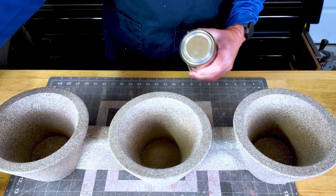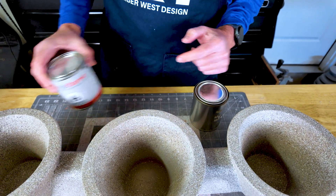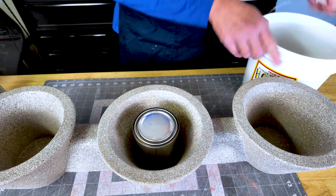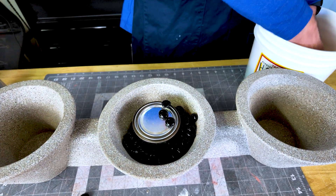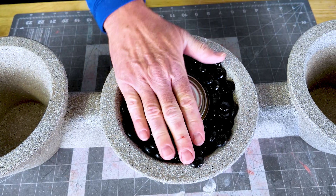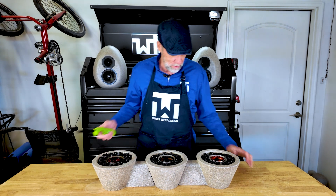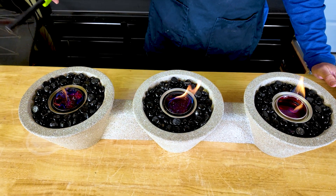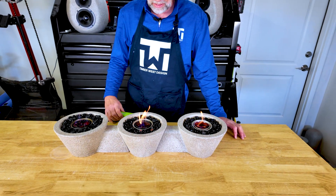Our next step is putting our fuel source in. I like this gel fuel can — it works really well. Take the label off before you light it. Then we take our decorative stone and put it in around the can. Just choose some colors that complement your paint job. We'll do that to all three and get this thing lit. All put together, stones are in place, fuel's ready to go — let's light it. There's something about fire that's just mesmerizing. This actually has some salt in it, which creates a kind of popping effect, which is cool.